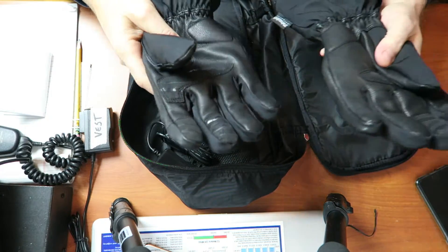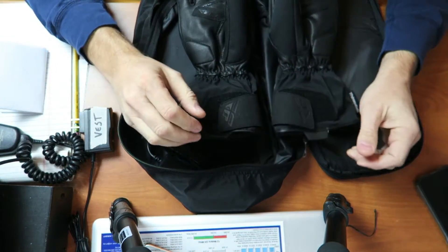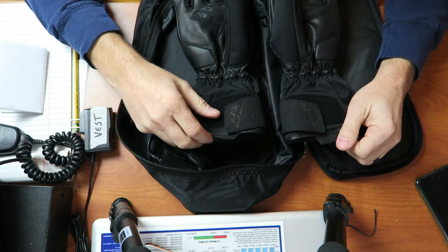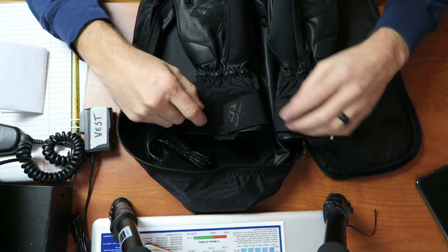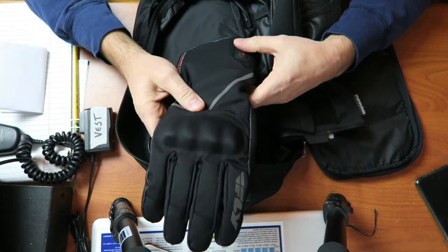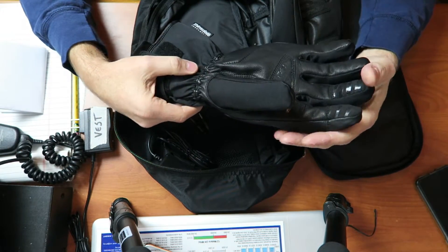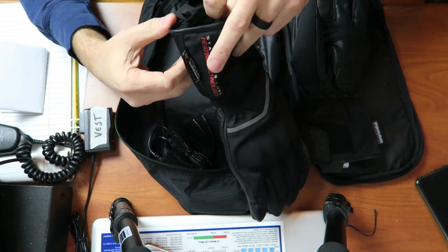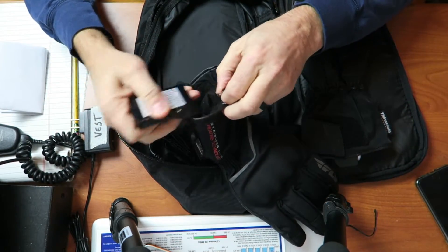For the money, with a rechargeable battery pack, I think it was a pretty good deal, and I was lucky to catch them on sale. You can get these at RevZilla or Cycle Gear. I don't have a long-term review since I haven't had them very long, but for the short time I've worn them, I'm impressed. I'm glad I purchased them — no buyer's remorse.